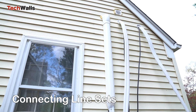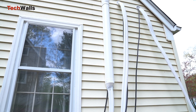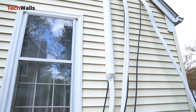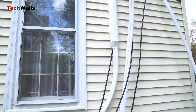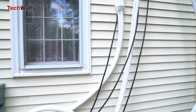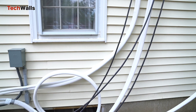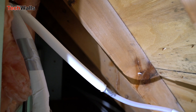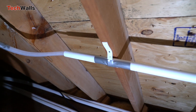Connecting line sets. You will need to connect the provided line sets to the air handlers and the outdoor unit using adjustable wrenches, then cover them with sound deadening pads, insulation, and UV tapes. I also used line set covers to improve overall appearance and long-term durability. I ran the drain hoses inside my crawl space and used PEX pipes to ensure the water exits properly. The whole process took me about six hours.